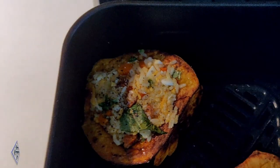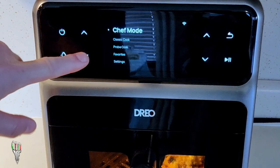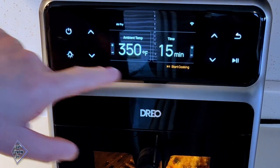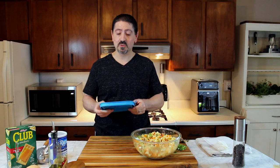Now I'm going to get these back into the air fryer — it's still hot so they'll cook nice and quickly. Take the stuffed acorn squash in the air fryer at 350 degrees Fahrenheit for about 10 more minutes.